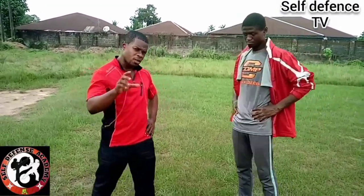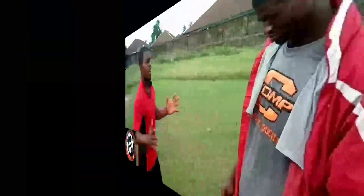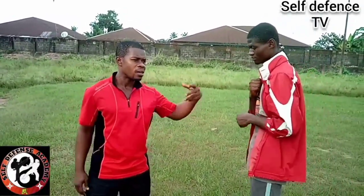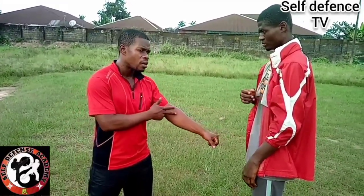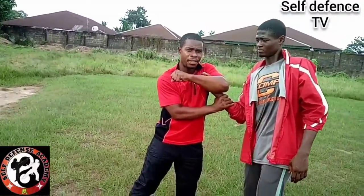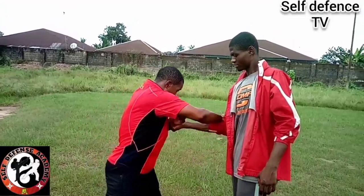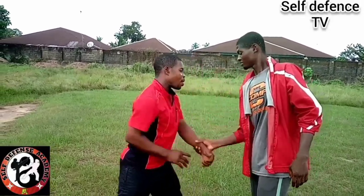This is the first way of how to free yourself — how to convert the hold or grab to a counter action. First of all, he holds on to the hand. That's one — that's the completion. You move sequentially and strike here.